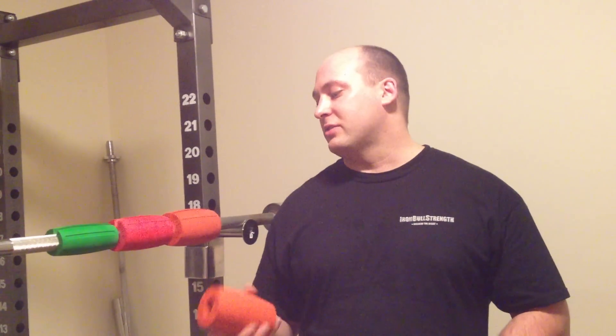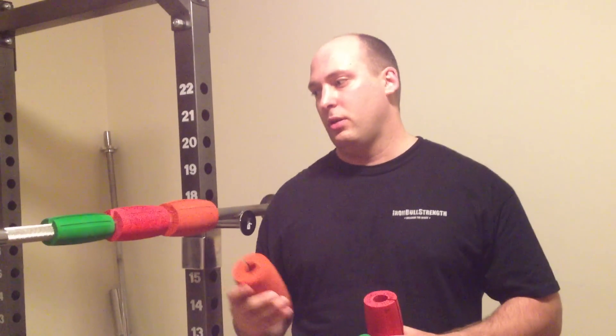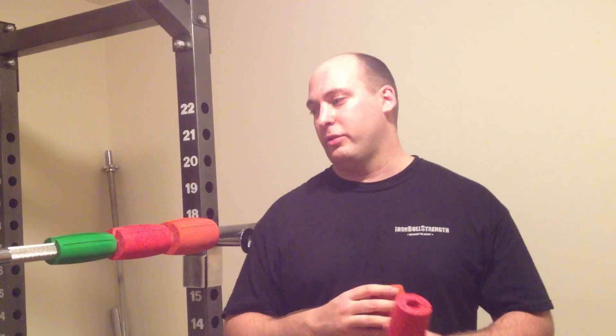One really good exercise you can use with the 3.0s is barbell holds. Just load up a barbell with above-average weight — take half of your deadlift weight, put these on, and try to hold on to that bar for as long as you can. That will definitely increase your grip.